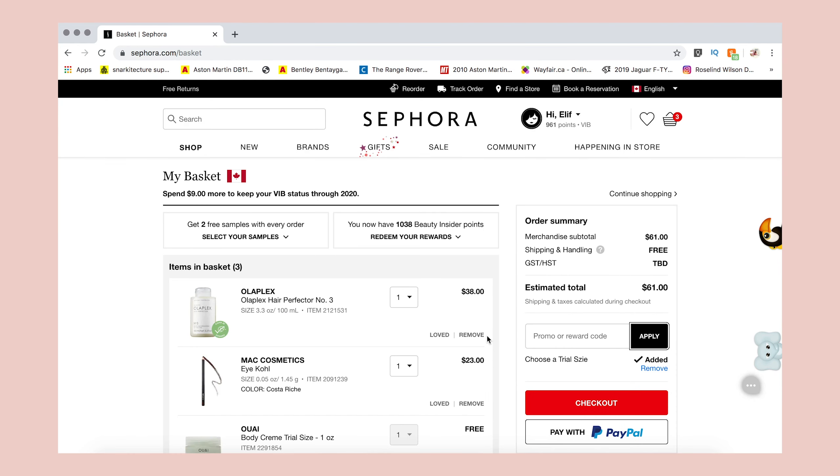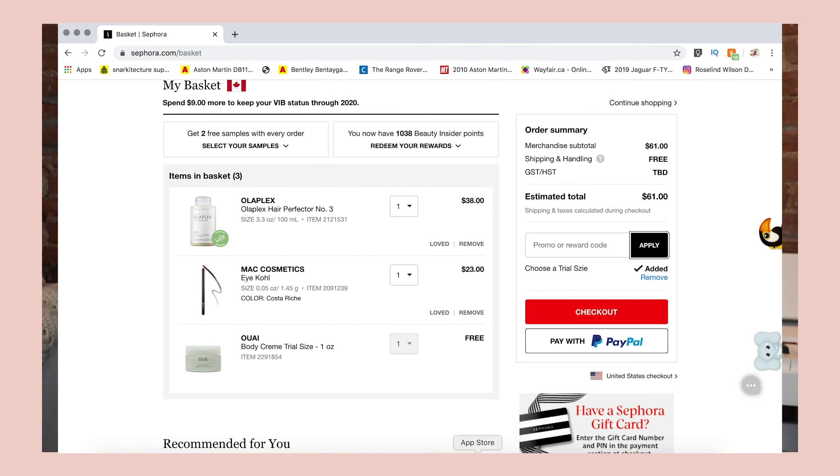Pro tip: if you order more than fifty dollars, your shipping will come for free. But if you have products worth a hundred dollars, I would recommend placing two different orders so that you can take advantage of different beauty coupons and different samples for each order. This is a really good trick, and in this video we're going to be seeing some products I received through this tip.